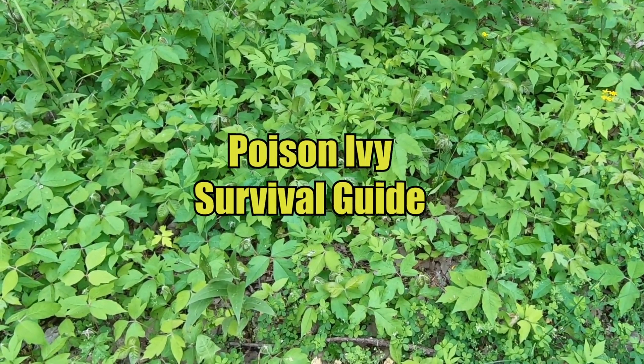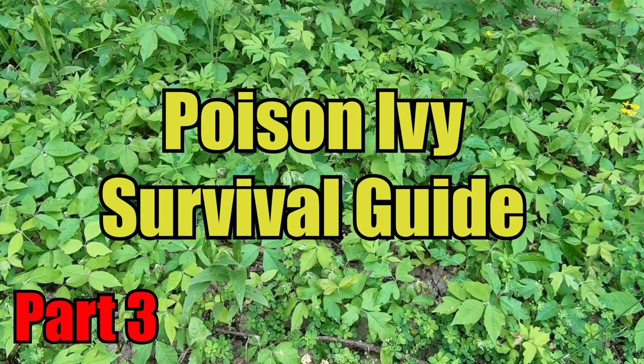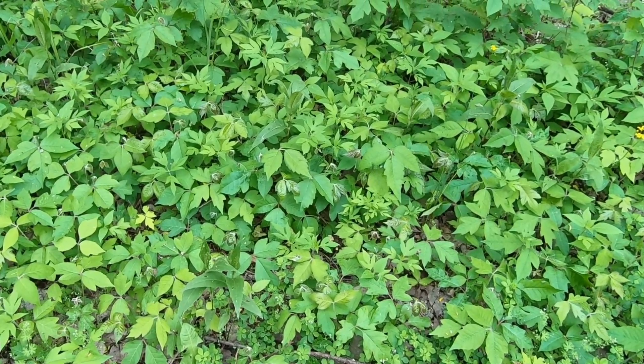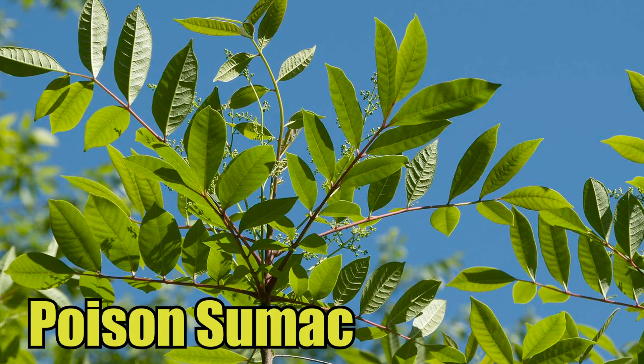Welcome back to the Poison Ivy Survival Guide video series. In this third installment, we'll cover the topic of how to identify poison ivy, poison oak, and poison sumac.